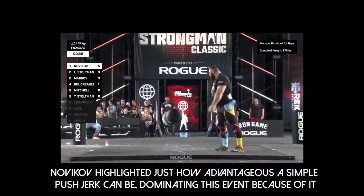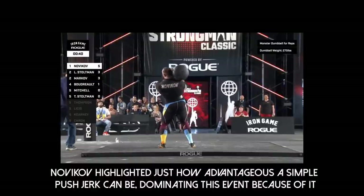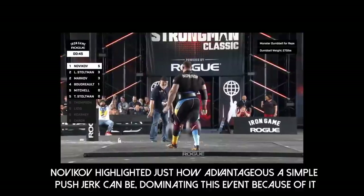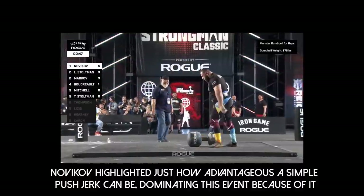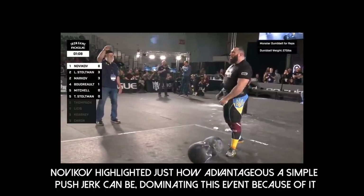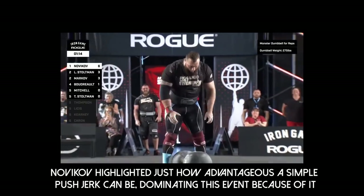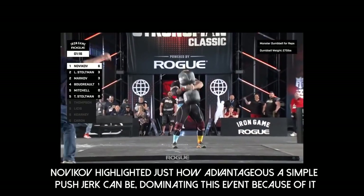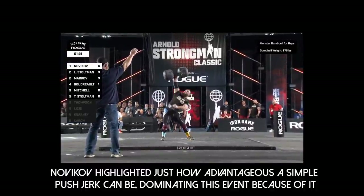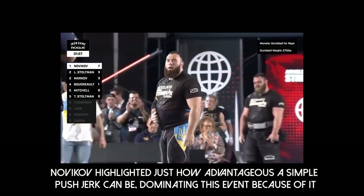That's five. He could blow past six — already five reps with plenty of time on the clock. Sixth attempt is good for Novikov. Looking to put a stranglehold on the top spot and vault himself up the overall standings, but we still have four men left after this. 15 seconds for Alexi Novikov — here's attempt number eight. 10 seconds and that will count — seven good reps for Alexi Novikov at 275.